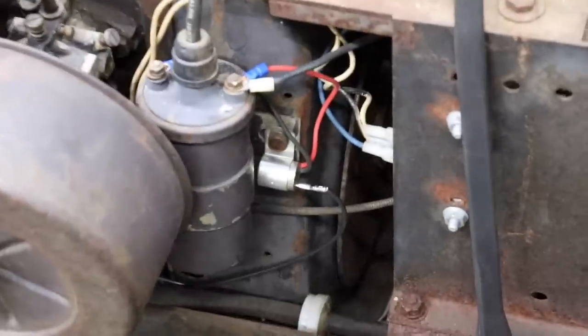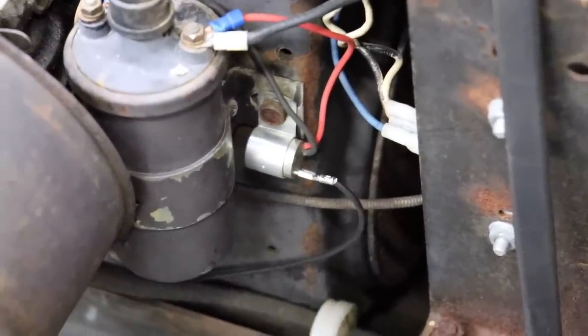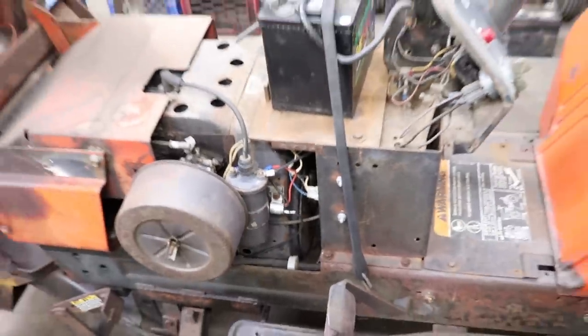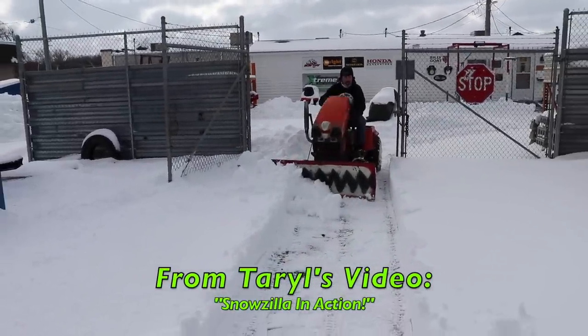I've put a couple of them on some of my projects. It makes them start easier and it seems like it has more power. We were using Snowzilla when we had that snowstorm and it was running kind of crappy. I hadn't tuned it up in a while, so I brought it in the shop and pulled the points cover, and the points were all shot.